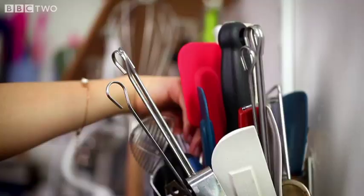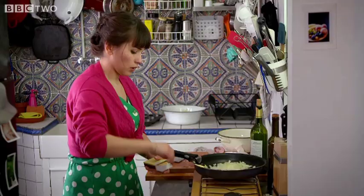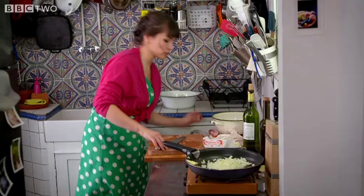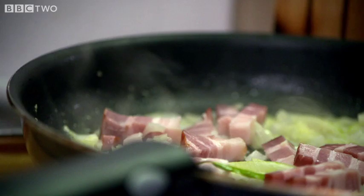Finely chop an onion and whack them in the pan. Garlic — smelly work this. Smelly onions, smelly cheese, smelly garlic. But it makes for an extra tasty dish. Let's put this on the hob. I'm going to throw in a bay leaf too. While that starts cooking I'm going to cut up my lardons.